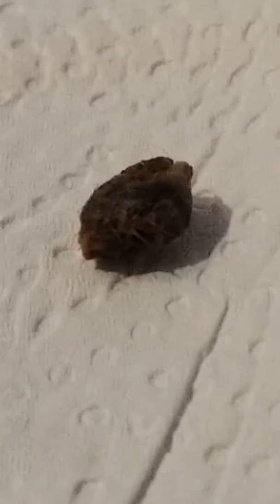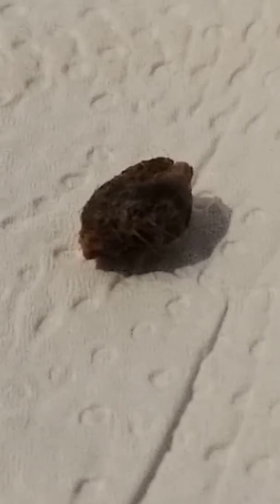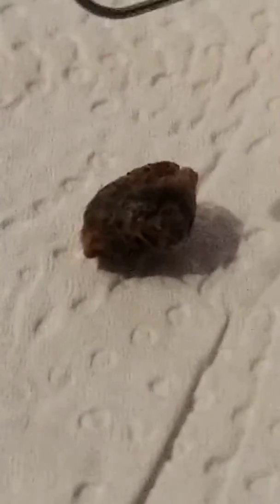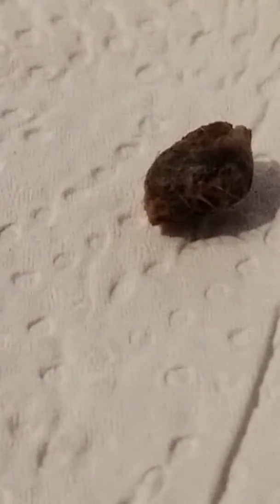I'm getting ready to dissect a big ball of earwax that I took out of my ear. I used a D-Brock stuff and this big giant ball of wax came out, so I'm going to cut it open to see what's inside. I've got the video on very high magnification. This is a paper clip I'm going to use to cut it with, and I got a little wire tie to hold it in place. Here we go — I'm sure it's going to be nasty.